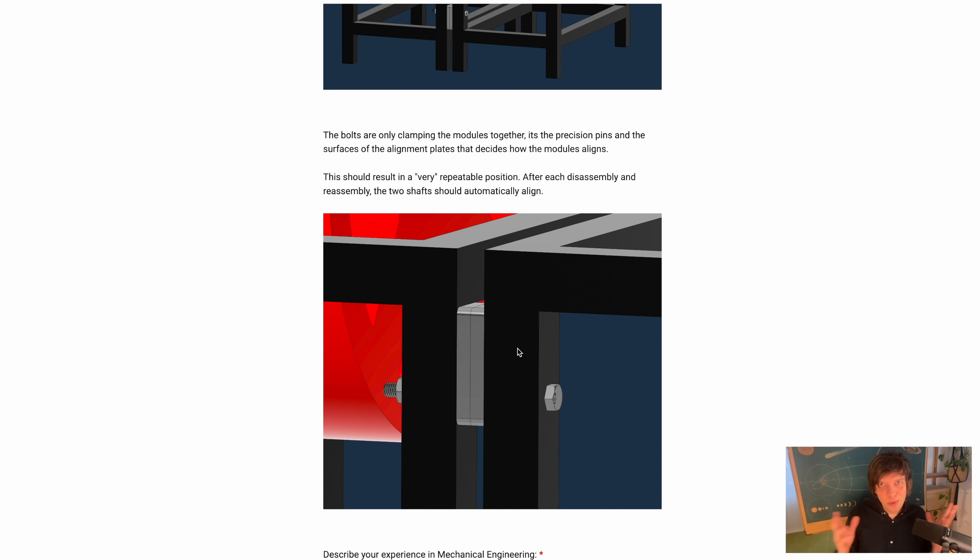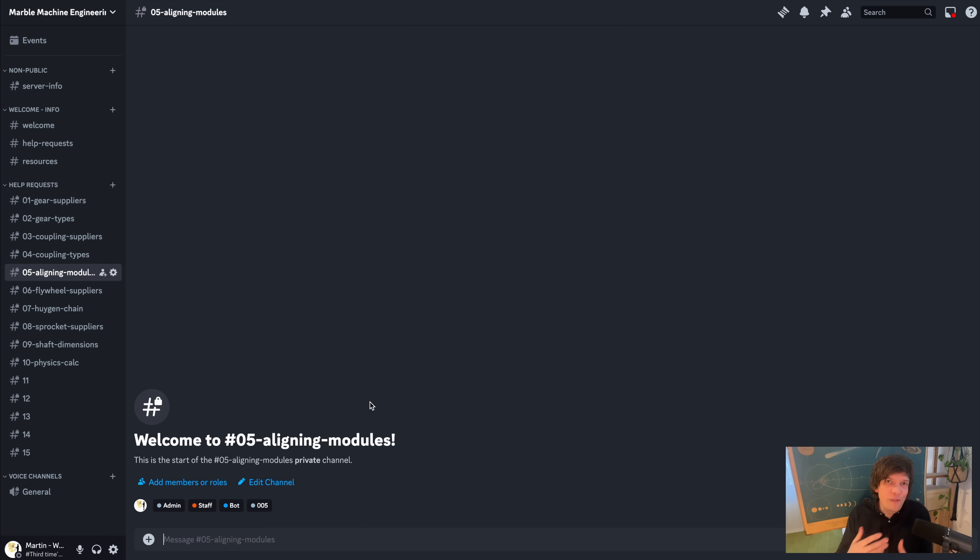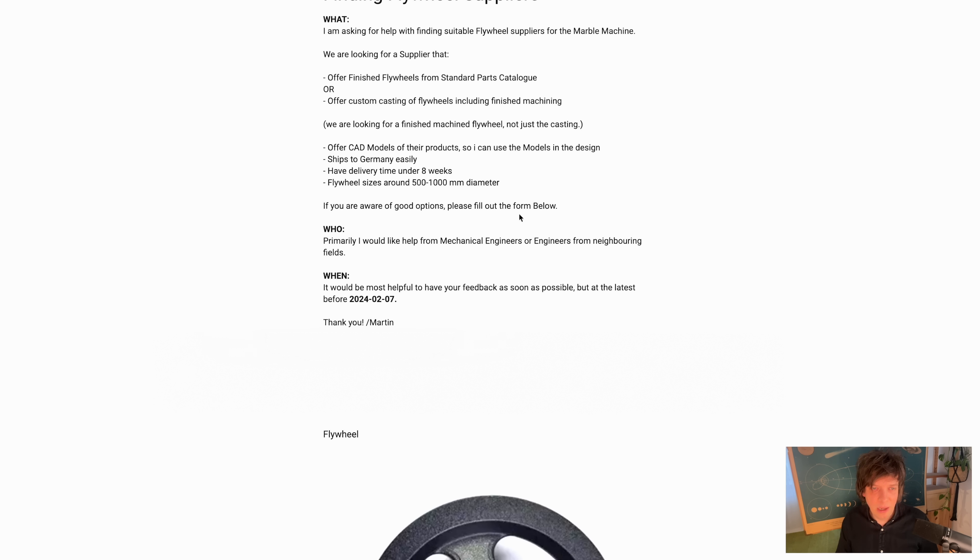That's just my home-cooked solution from what I've learned over the years, and I want your feedback on this idea. The information in the Google forms is very low resolution, and we'll clarify and get higher resolution in each chat room solving each problem. Help request six is finding flywheel suppliers — we should of course use a flywheel supplier. I'm looking for help to find good ones. What I'm hoping for is that people in my audience have knowledge in this area and know good suppliers, hopefully near Germany, that we can work easily with.